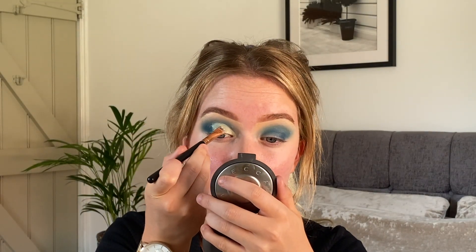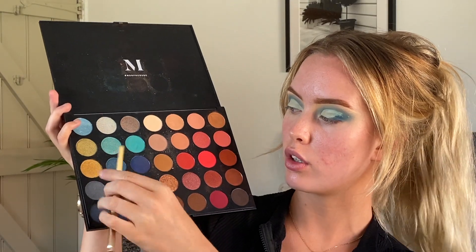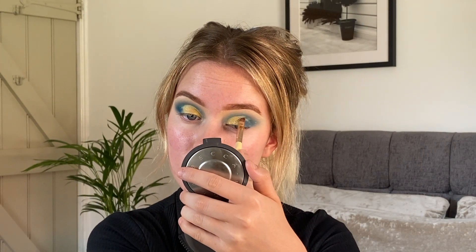I'm now going to cut my crease, which is my least favourite bit. Again I'm just using the Infallible Concealer and taking it on my concealer brush. Then this is my favourite bit — taking the same palette, I'm going to use this gold, it's kind of an olivey gold, and I'm just going to be packing that all over the concealer. I'm also going to leave out a tiny bit of the inner corner so that I can use a lighter shade on there.